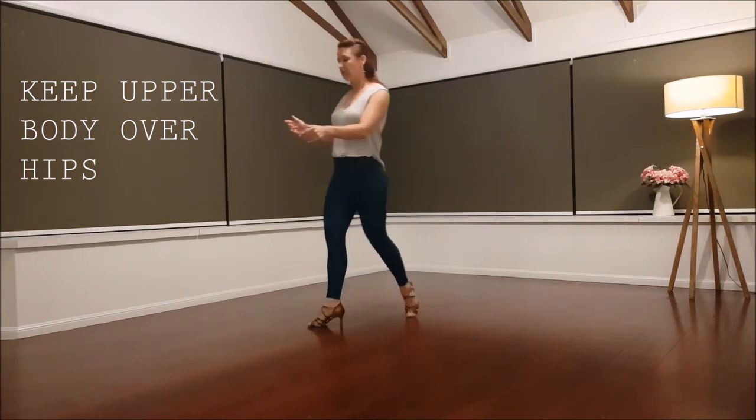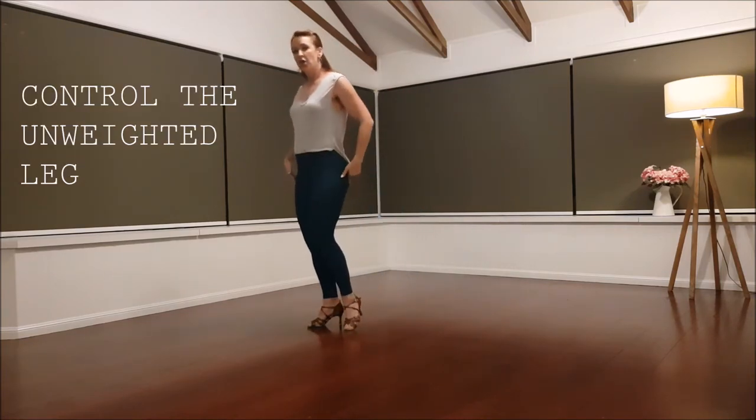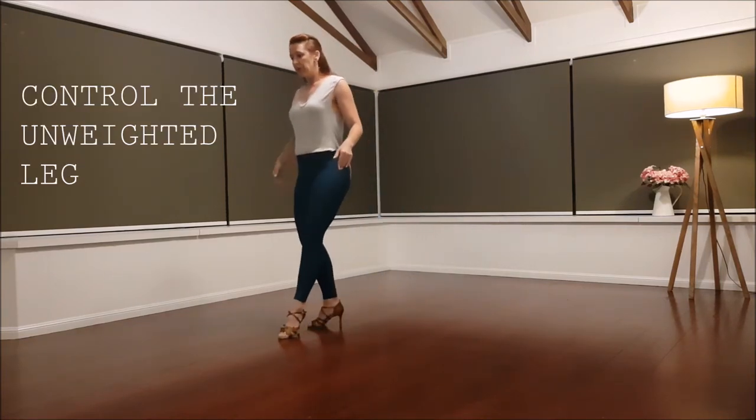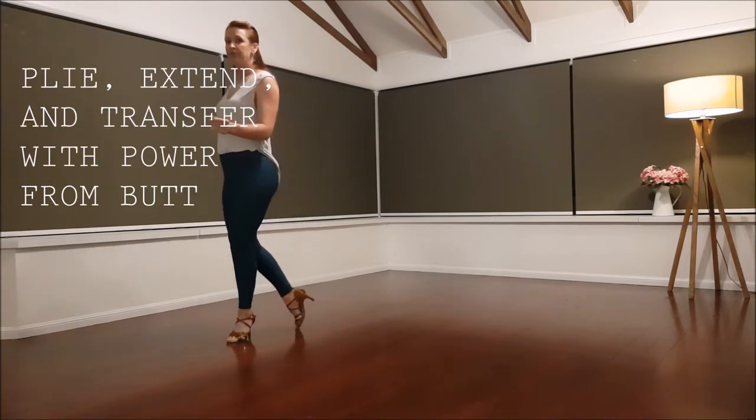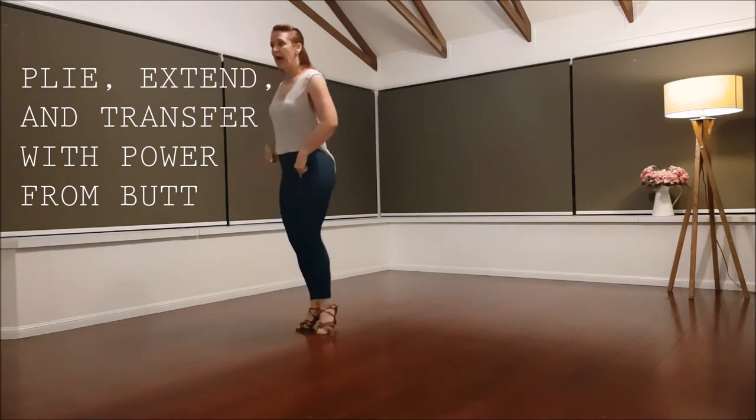Notice my body is staying over my hips, not coming forward. The power comes from the back leg. Land, control this foot here, plie and extend, roll through that back foot — power comes from the butt. We do the same thing as we go back.